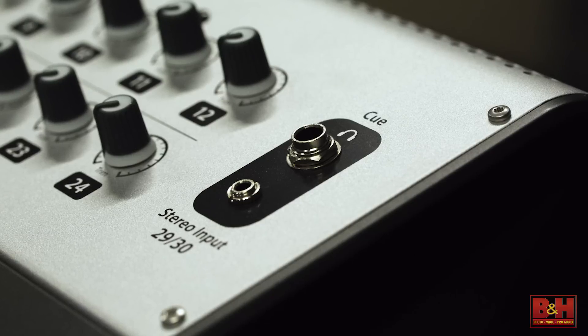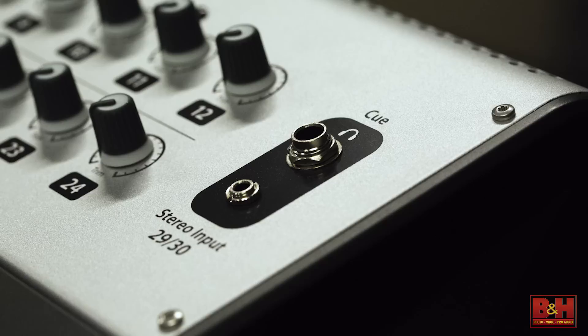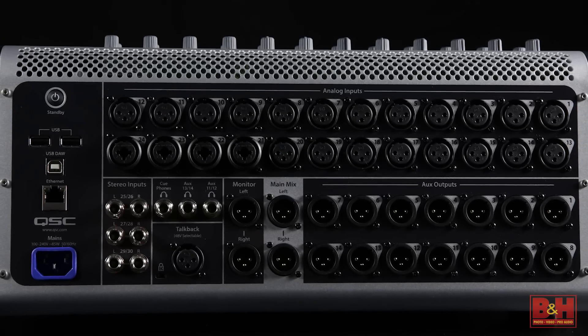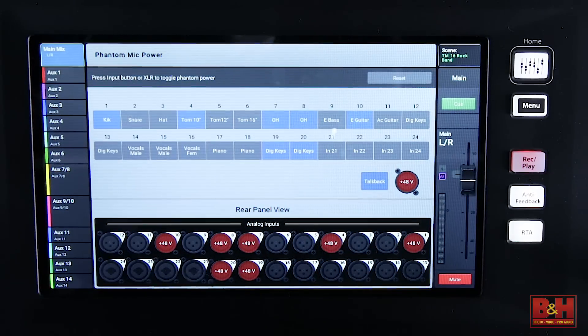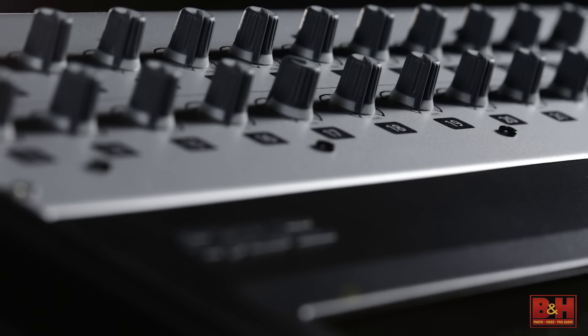Taking a quick tour — aside from a headphone jack and a mini stereo input on top — all the inputs and outputs on the TouchMix 30 Pro are on the back. You get 20 XLRs and four XLR/TRS combo inputs, all mic or line level with individually selectable phantom power and easily accessible trim pots for the Class A mic preamps.